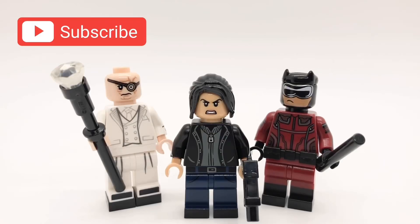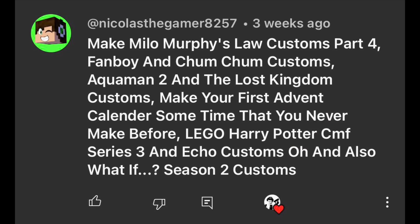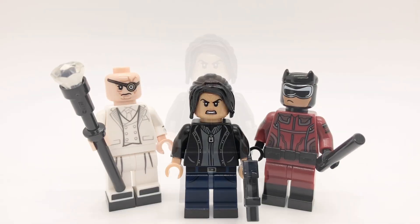Hello everybody, StarRk here, and today we'll be looking at a few of my custom minifigures from Echo. There will not be any spoilers in this video because I'm actually making this before the show is out. All of these figures are based on the trailers. Thanks to NicholasLWrightGamer8257 for suggesting this, and let's get started with these minifigures.